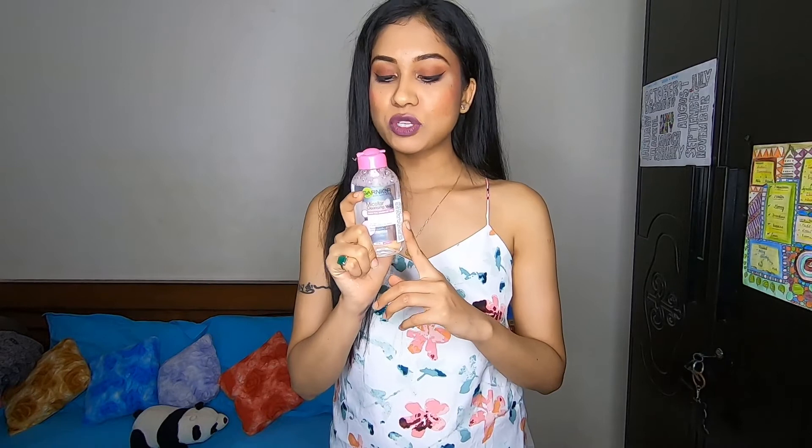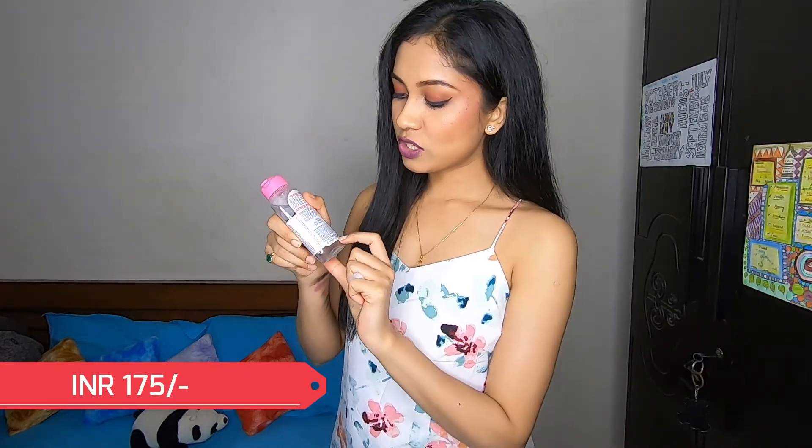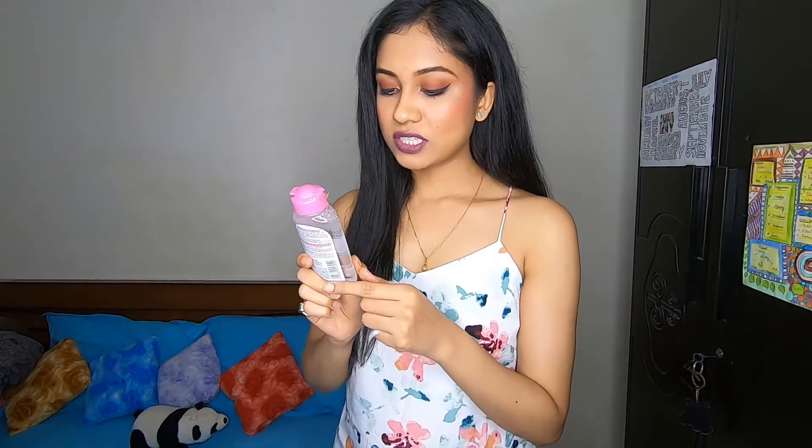Last but not least, I bought this Garnier Cleansing Water. Previously I was using cream-based cleansers for removing makeup but I was getting rashes with those, so I needed a water-based cleanser. As you can see, it looks exactly like light water. Just a swipe and your makeup is removed, and because it's water-based it's great for sensitive skin. Its MRP is ₹175 for 125ml — good quantity at a good price.